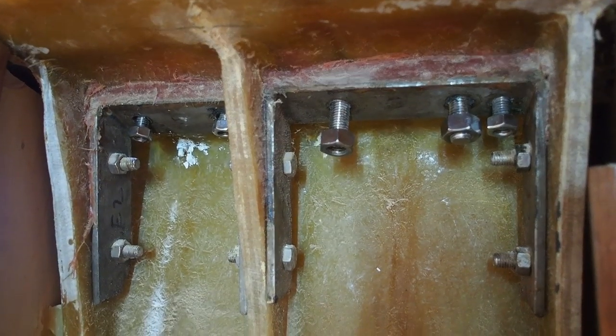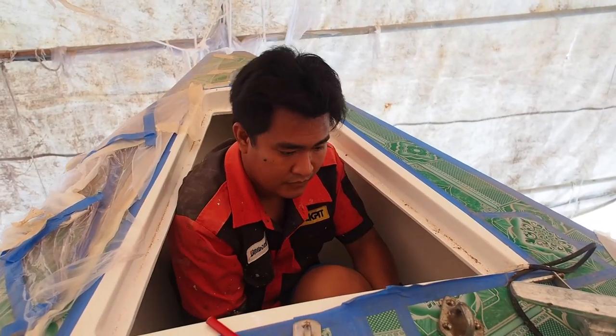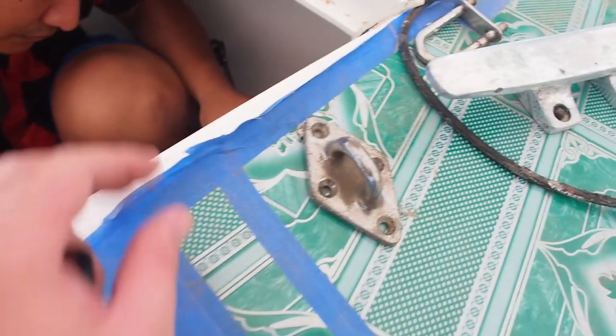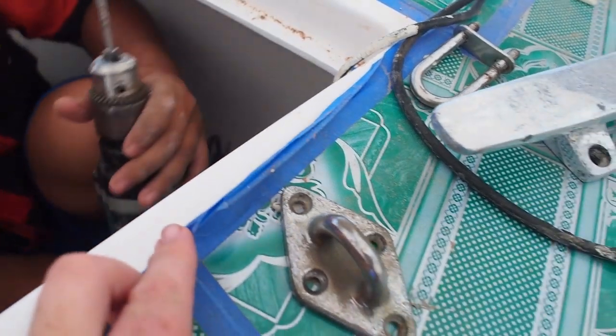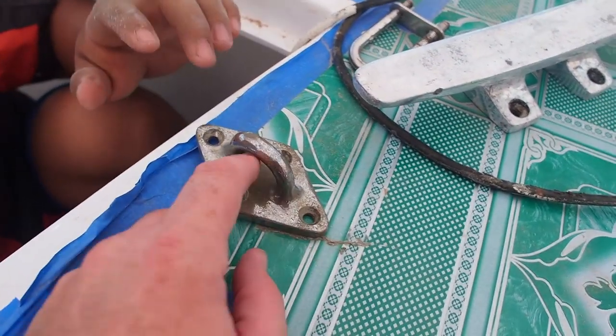Now that we know where the deck fittings are going according to our photographs, we need to check from the underside that the corresponding holes are there. The next job I've tasked Moo with is to go round the boat with a small drill bit and find the holes, drilling a lead line up from underneath. We can see Moo drilling that lead line from underneath now, and if he does one more there the other two should correspond.